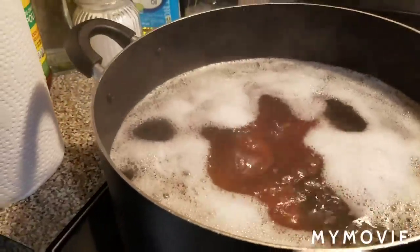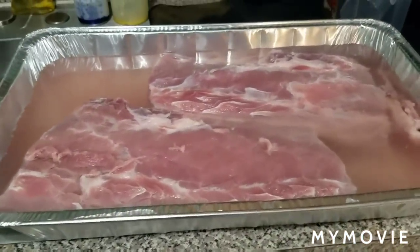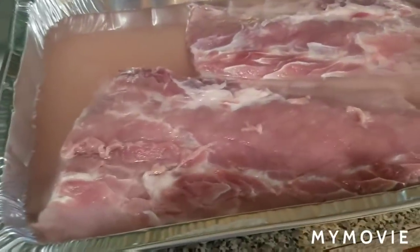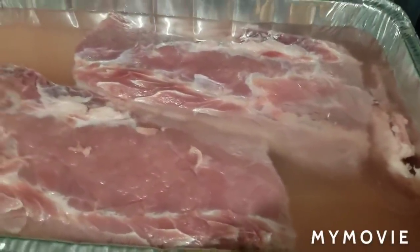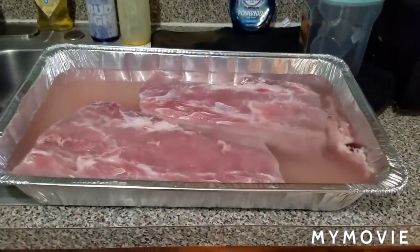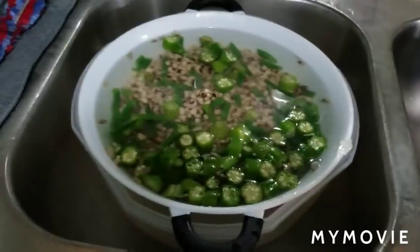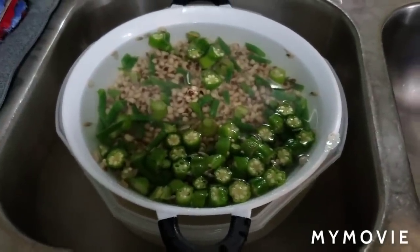Over here I got my two big juicy pieces of pork loin soaking — I gotta clean them. Look at all that film in there, that's why you have to clean your meat. They're thick, huge, and long. Right here I got my beans and my okra soaking in water — I cleaned that off.